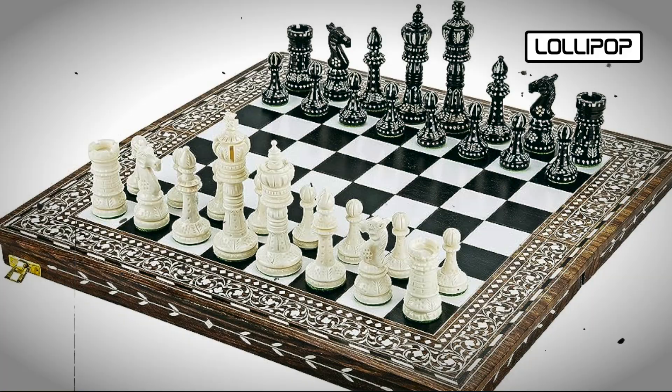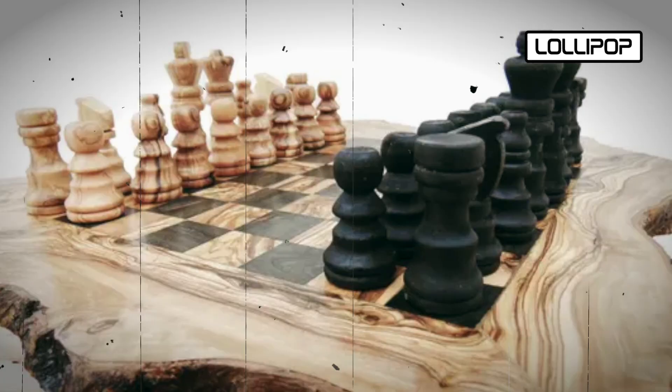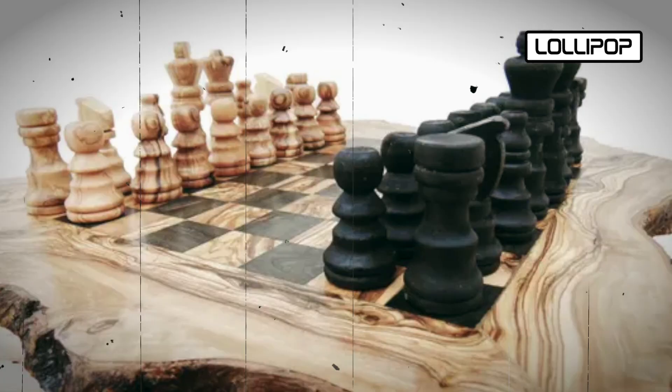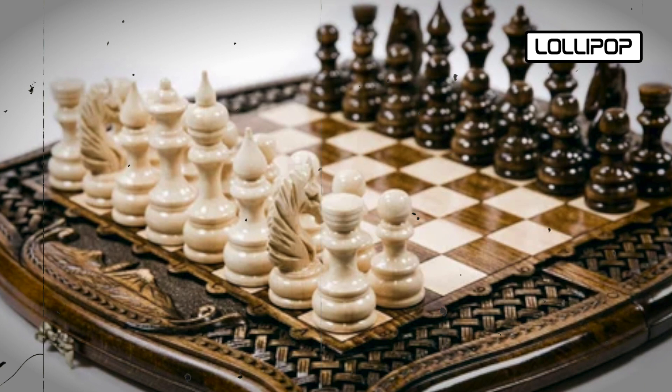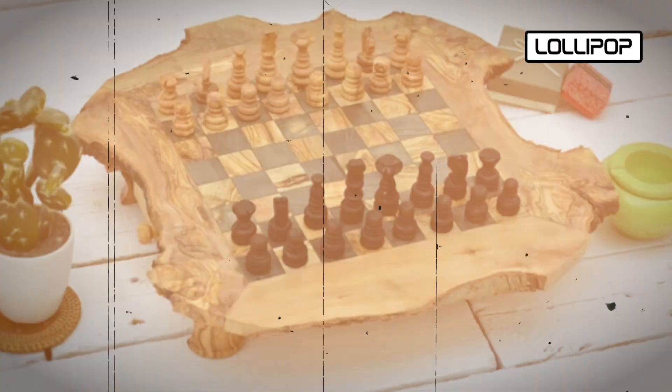Chess piece designs are translated into digital models using computer software. Each piece's shape, dimensions, and details are meticulously defined in the digital design. For material selection and preparation, suitable materials — often high-quality woods or durable plastics — are chosen for machining, and material blocks or blanks are prepared to be loaded into the machines.